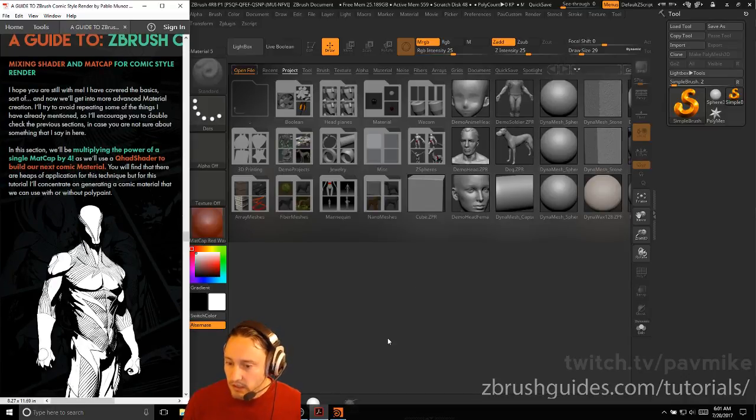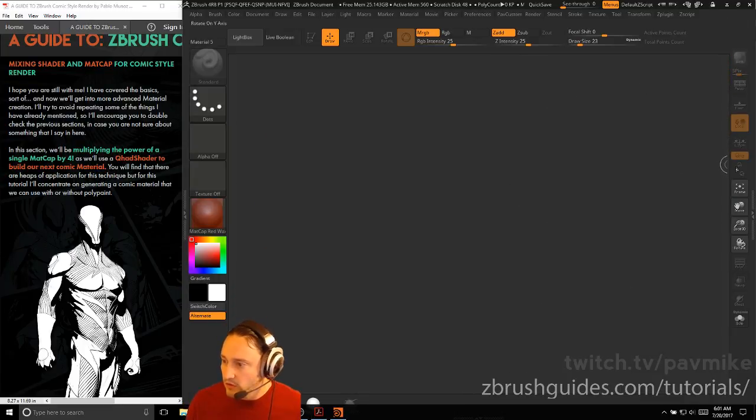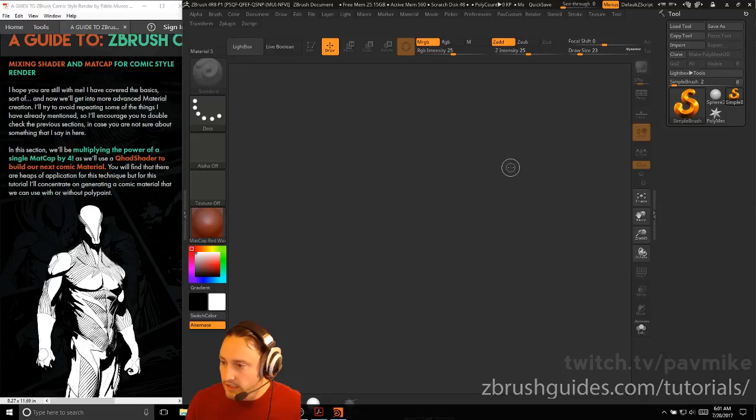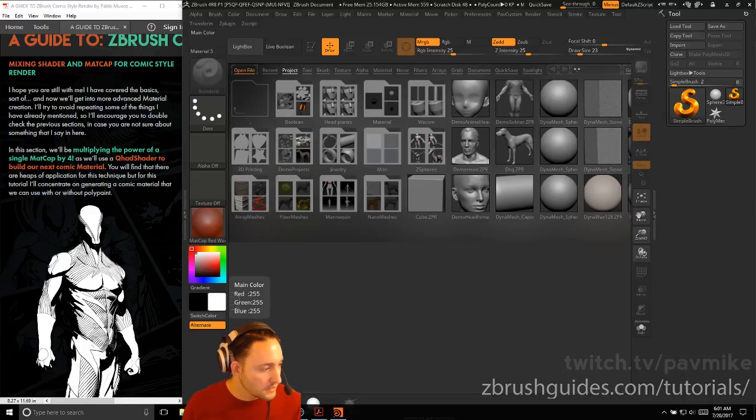It looks like we're getting towards the middle-bottom of the guide, so it's moving along pretty well. But first, just in case you guys missed it, let's go over a little bit of the Houdini VDM and the Houdini GoZ. If you haven't seen that yet, let me pull up my links here.